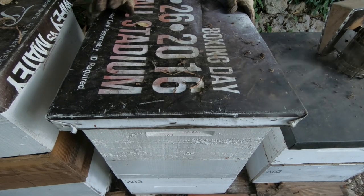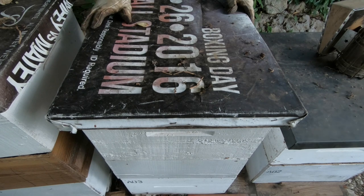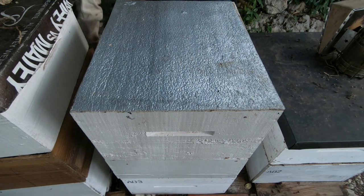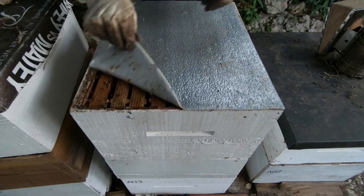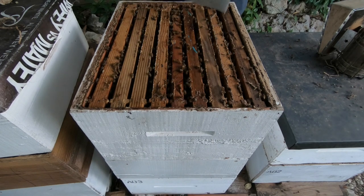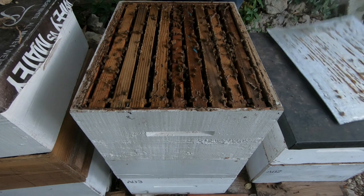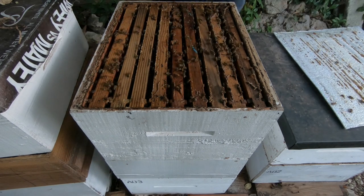We're going to pull the top off first without giving them any smoke, so we have an idea of what the population is in the super. As you can see, there are lots of bees here in the super — lots of bees. I'm going to smoke them down.